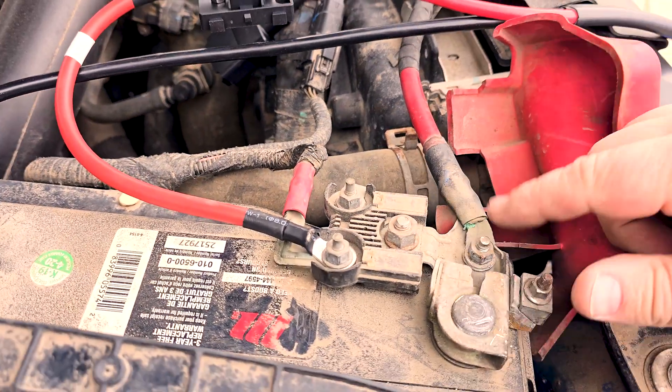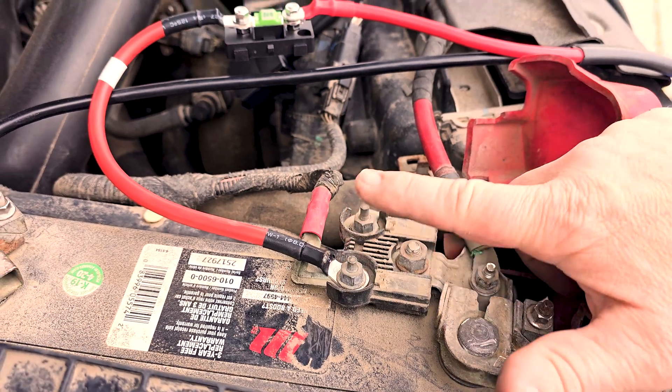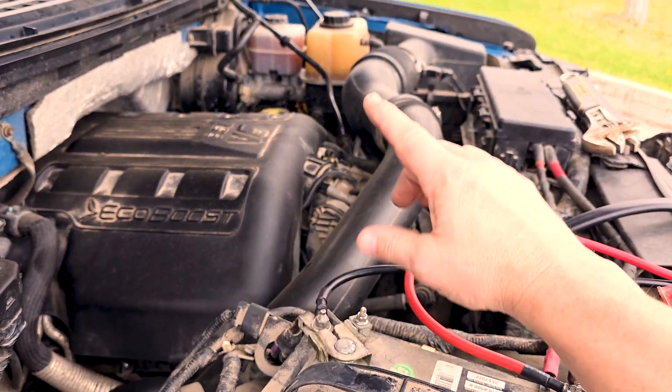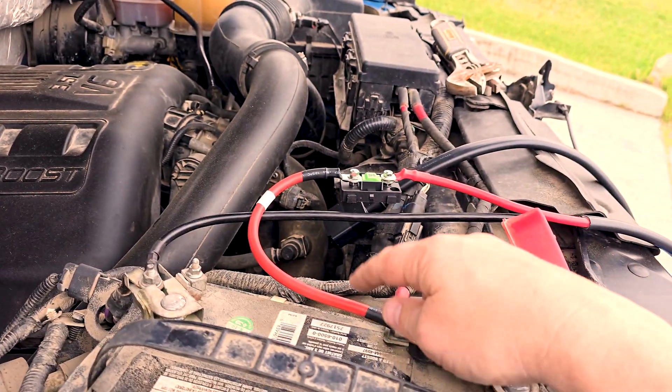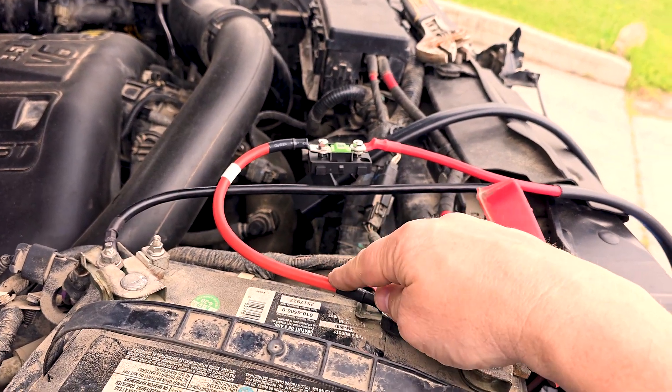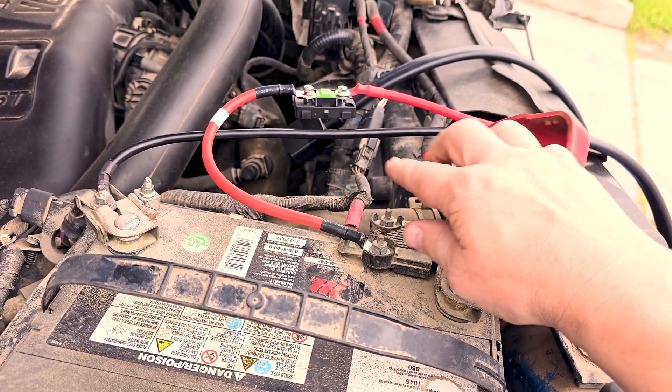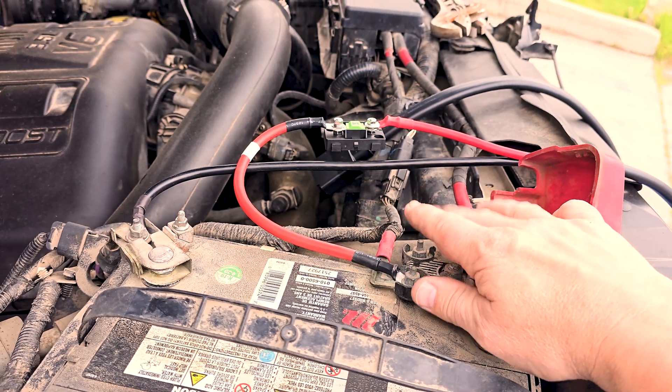It is very, very critical that you have a fuse and that you always have the fuse as close to the battery connection as possible — in this case, about six inches. On my battery, I actually have multiple battery connection points. I made sure to connect to the one that comes straight off the alternator so that I have the highest amount of power available, because accidentally connecting to a smaller one could cause a problem.